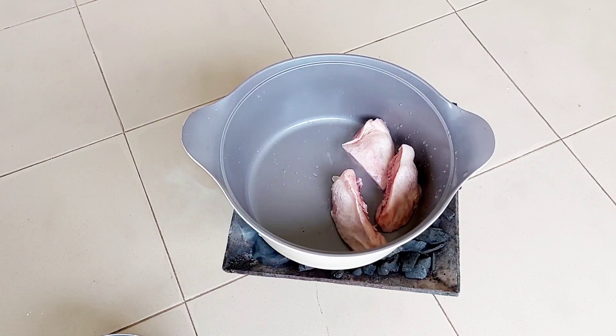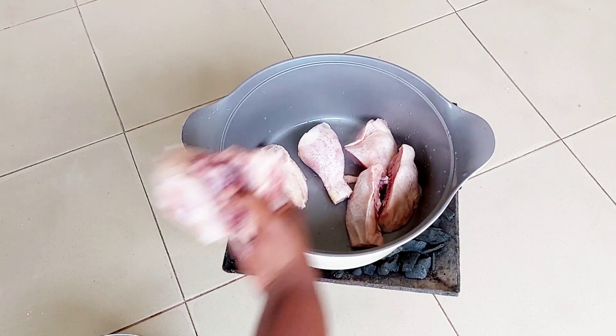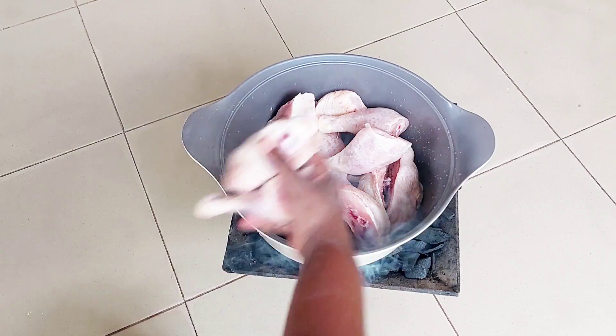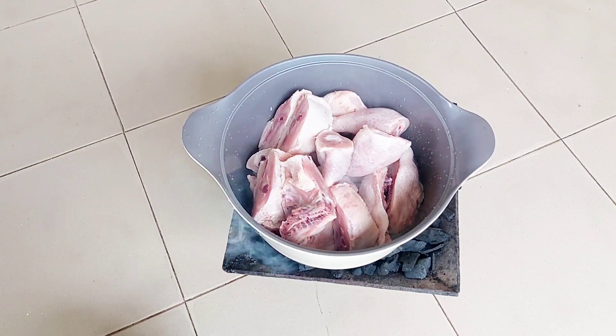Hey guys, welcome back to my channel. Perpetual here. If you're new, you are warmly welcome. Today we are making some delicious chicken stew. Come along and let's get started.